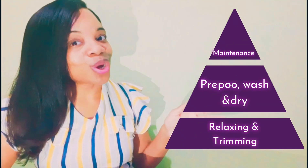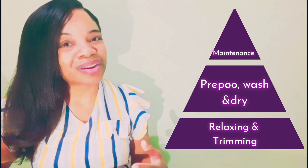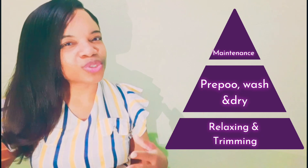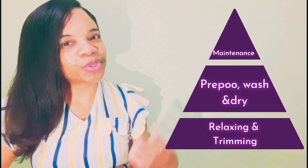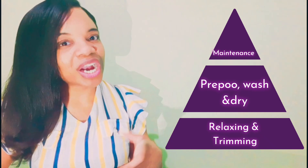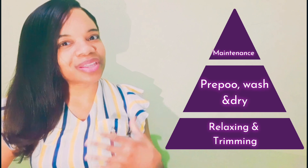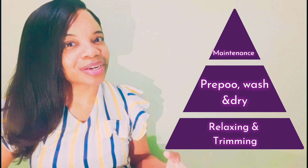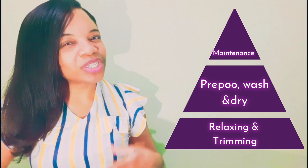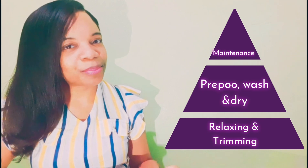Next is wash day. It is recommended that you wash your hair at least once a week, especially for those in hot climates where we sweat a lot. Washing is not just to remove dirt — it also helps infuse nutrients back into your hair that you may have lost over the past week. Some persons, before washing, utilize the process of pre-pooing, which involves infusing your hair with a leave-in conditioner or oil-based product prior to washing, so that once you apply shampoo your hair doesn't become excessively dry.